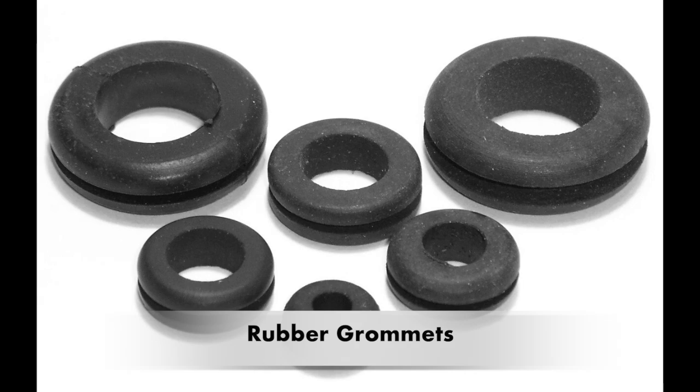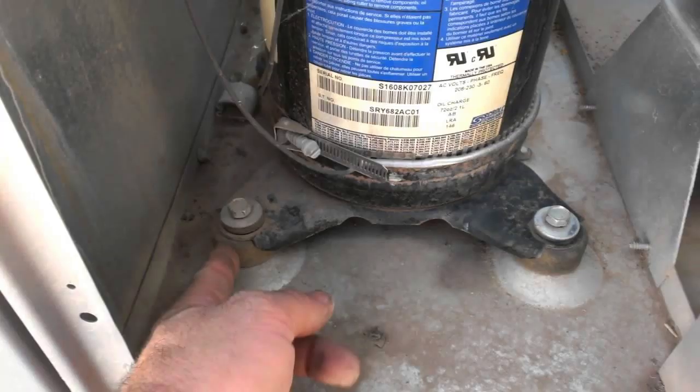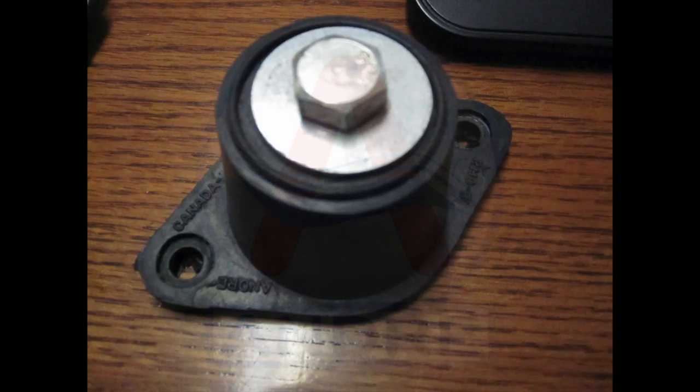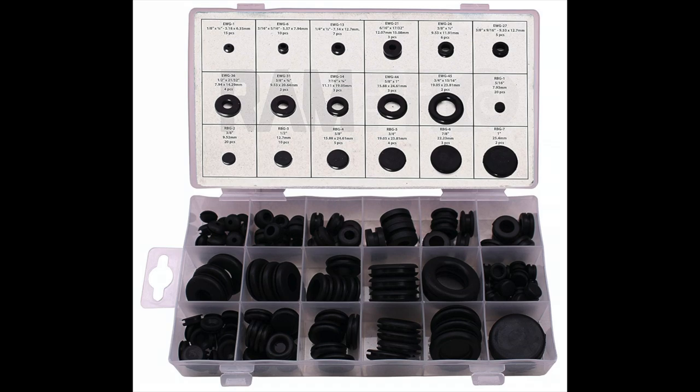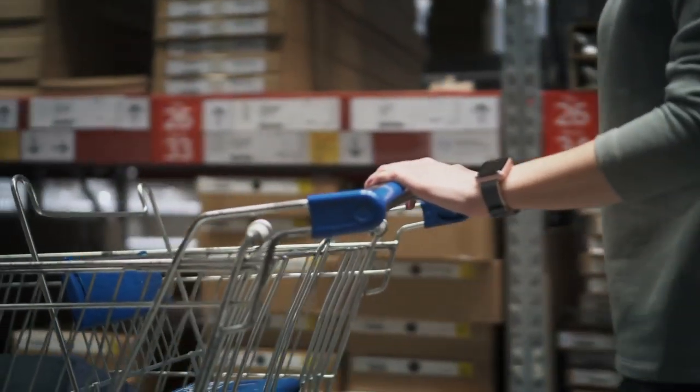Another method is putting rubber grommets around the motor. Rubber's sound-absorbing qualities make it efficient for quieting loud units — fitted rubber grommets can go over the air compressor's motor. Rubber grommets are a basic and inexpensive tool; you can find a set of 180 pieces for less than 10 dollars on Amazon. With such a large set, you can be sure you'll find a grommet that fits your engine.